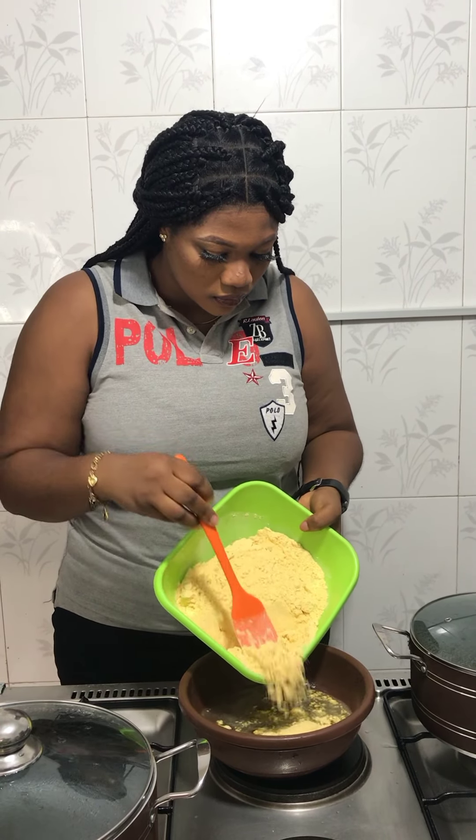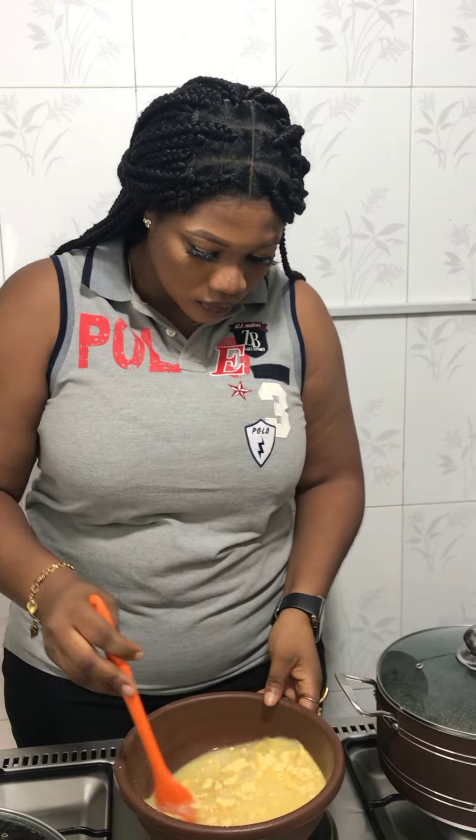You start by putting enough water in your pot and allow the water to boil — boiling water.